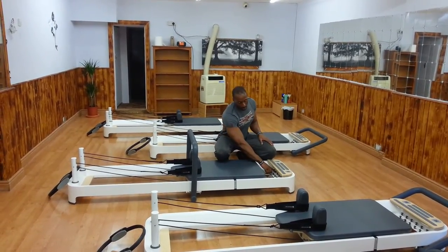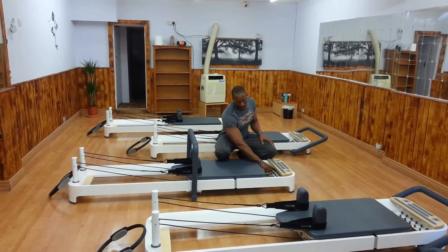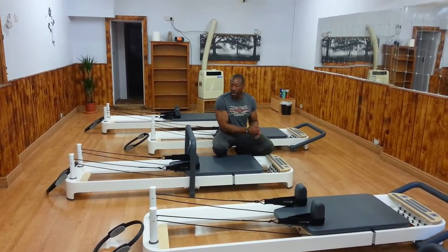We also have two rows to hook the springs. The first row is the normal row and the second one is the preloaded row — preloaded meaning the springs are already tight, which makes the exercise a little bit harder.